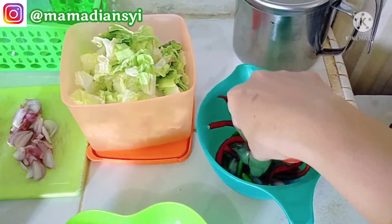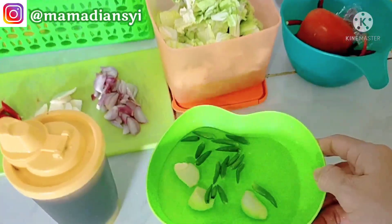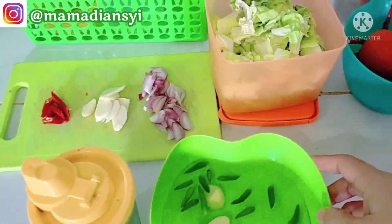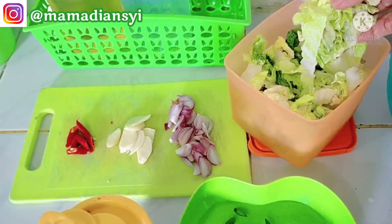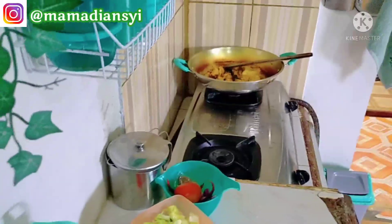Untuk sambal terasi ada cabai rawit, cabai merah, bawang merah, tomat, dan terasi juga. Untuk sambal kecapnya aku pergunakan cabai rawit dan bawang putih aja, nanti dicampur pakai kecap. Untuk tumis sawinya aku pakai bawang putih, bawang merah, dan irisan cabai.